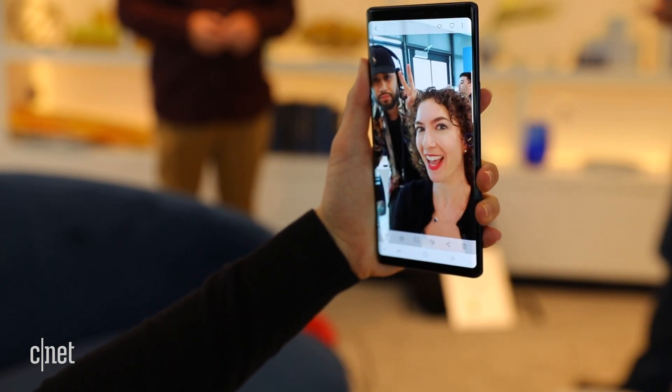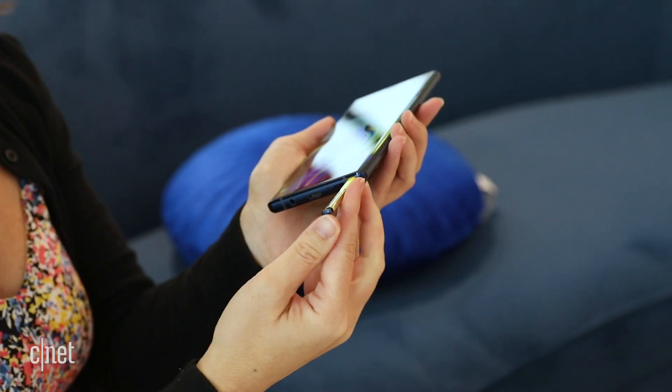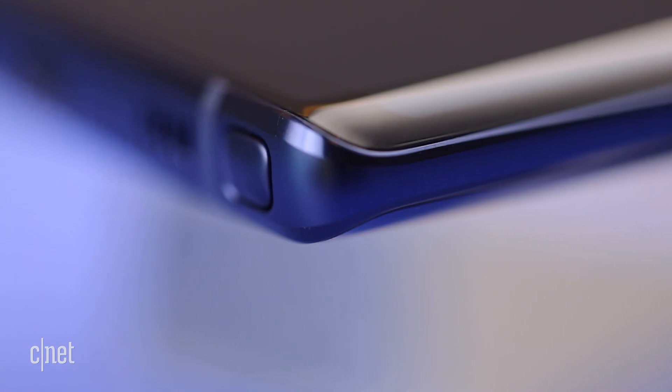You can customize the actions and the settings and control up to seven devices this way. When you place the S Pen back into the holster, it will fully charge in under a minute.